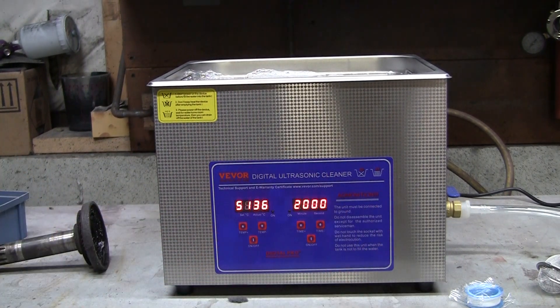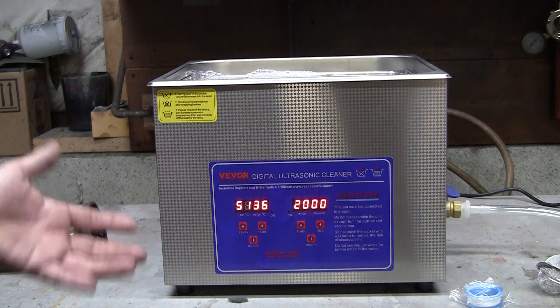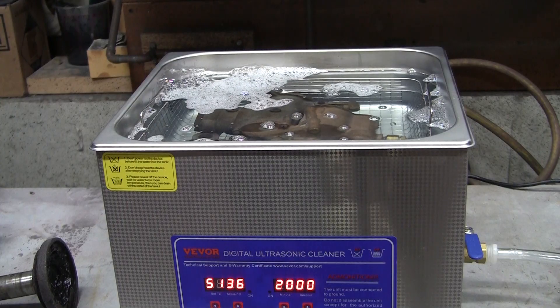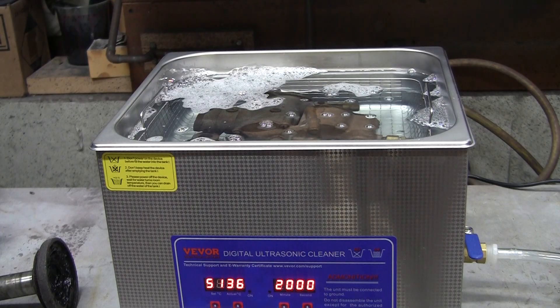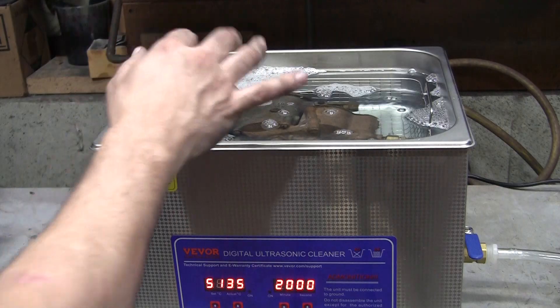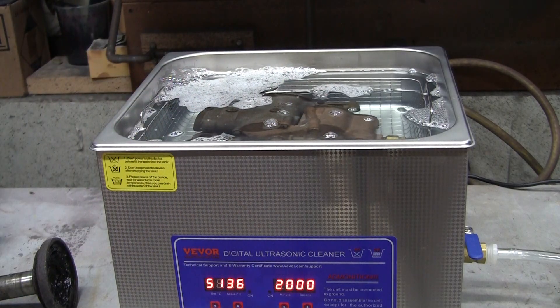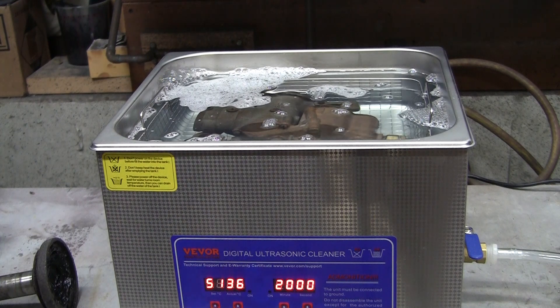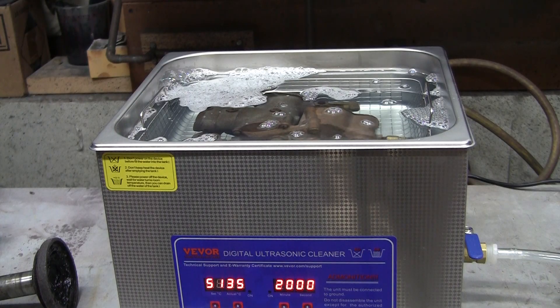The digital readout is 30 minutes max, but you don't want to leave parts sitting in there — especially if they've got aluminum — because it can cause pitting. I'll probably do it in about 15 minutes and then see what happens. Now, a quick science breakdown: this machine creates high-frequency sound waves in the tank, and those sound waves form microscopic bubbles that collapse against the surface of whatever you have in there — blasting away dirt, carbon, grease, and residue. This process is called cavitation and it's extremely effective.